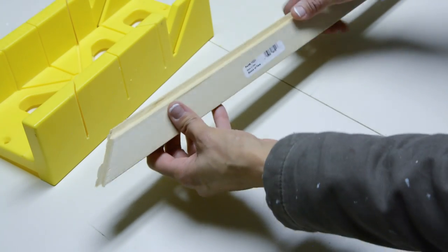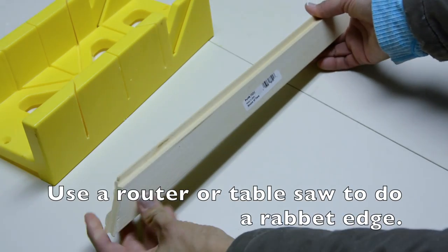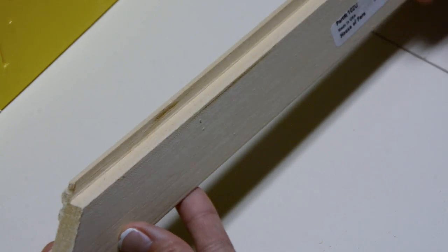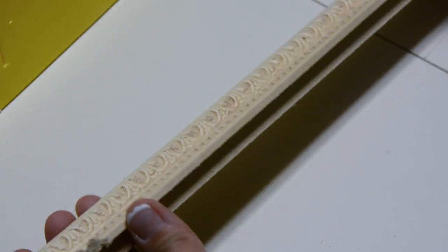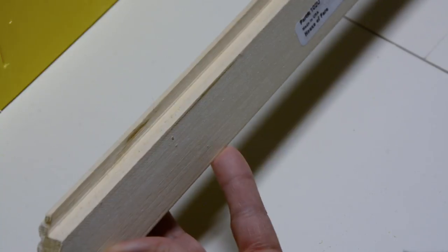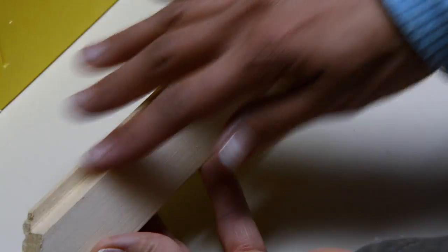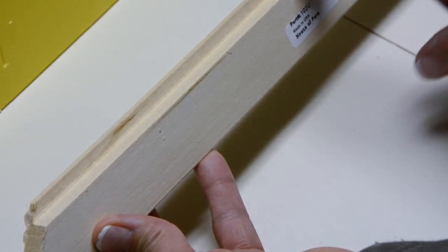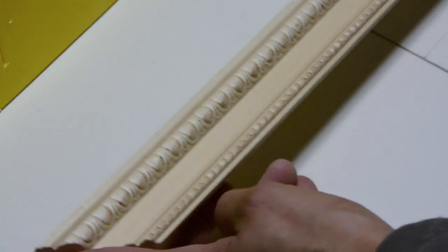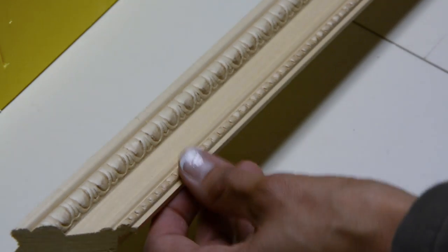Here's what's also really cool. Typically when you make picture frames, you need a router to get this decorative edge. But they actually sell picture frame molding material at Home Depot — I couldn't believe it. I went there expecting to need big power tools, but I don't. This part is already done for us. The only thing we have to do is cut 45 degree angles, and then we can frame pretty much anything.